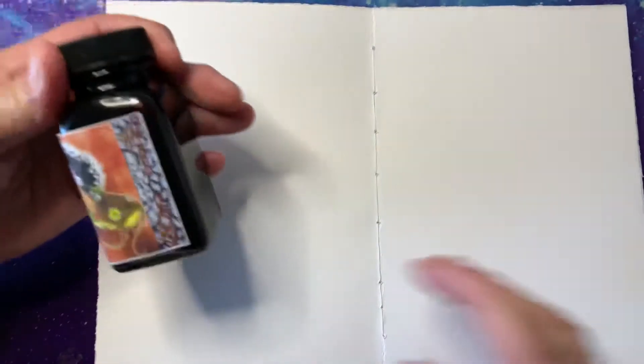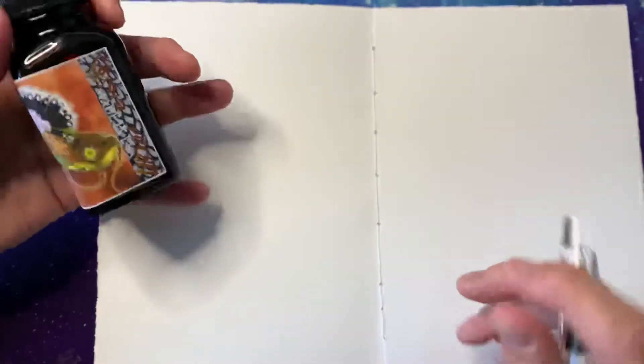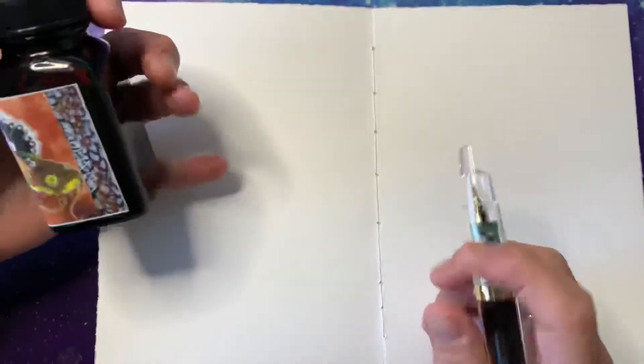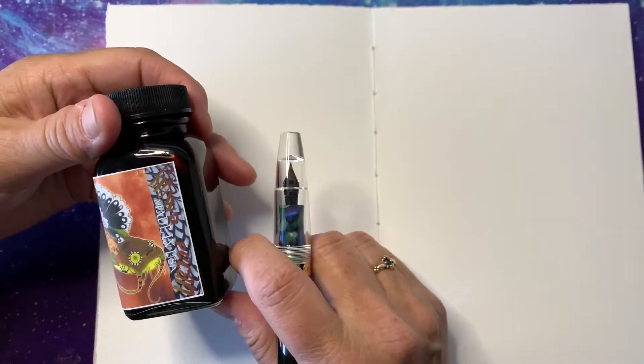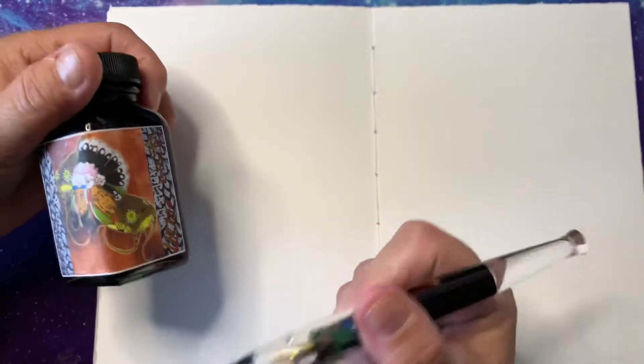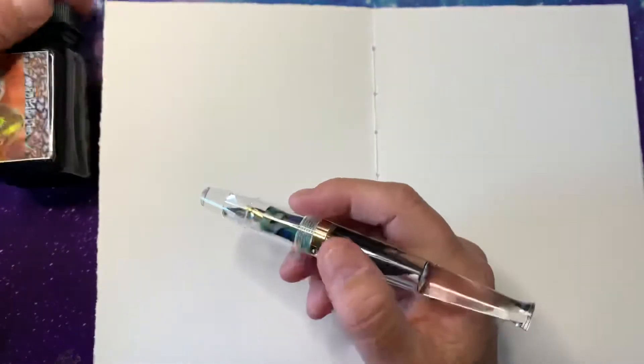Hello! Today I am going to show you what happens when you apply water to some of your inks. This is Noodler's Kiwa Pecan in a Moon Man fountain pen. I'd like to try out the pen.